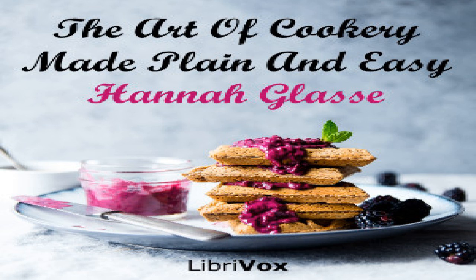Section fourteen of The Art of Cookery Made Plain and Easy by Hannah Glasse. This LibriVox recording is in the public domain. Chapter four: to make a number of pretty little dishes fit for a supper or side dish and little corner dishes for a great table. And the rest you have in the chapter for Lent.